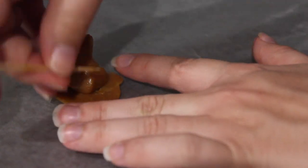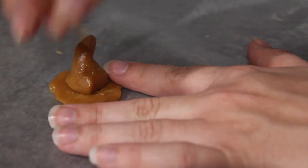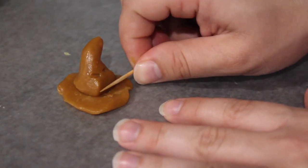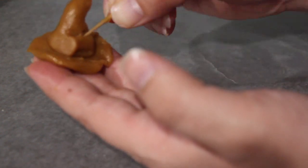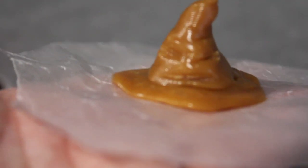Then I took a toothpick to make the face — I just pressed it in at an angle for the eyes and rolled it on the bottom for the mouth. Then I firmly pressed it down to the base of the hat, reshaped the face as needed, and this is what the hat looked like when I was done.